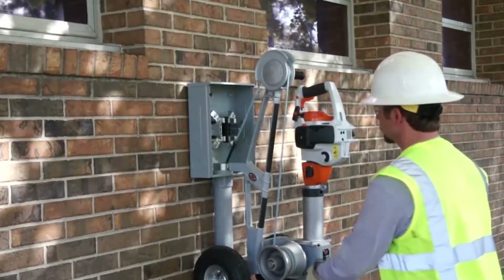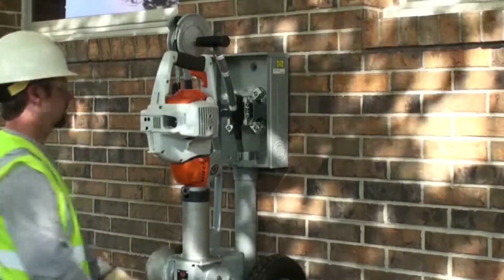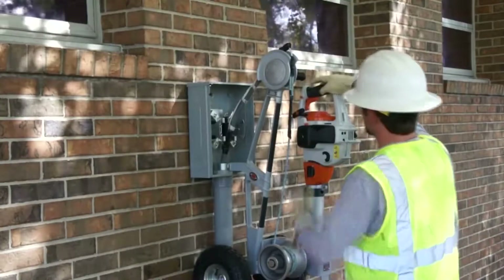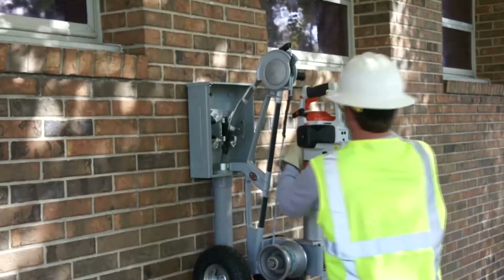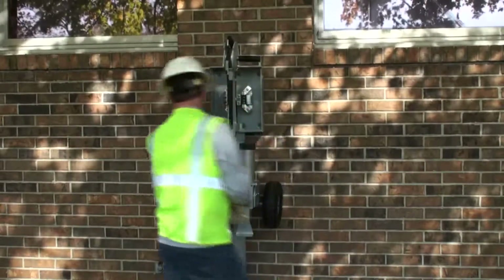As the conductor emerges from the conduit and reaches the top shift, pulling is stopped by releasing the tension on the rope. Once pulling is stopped, the drill is turned off and removed. The rope is removed from the capstan and the CP50 is dismounted from the box.